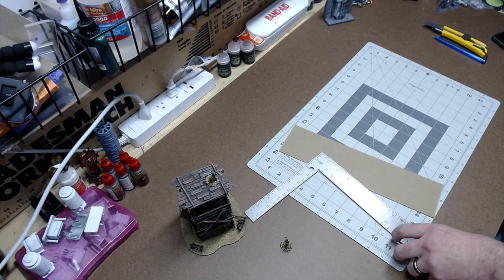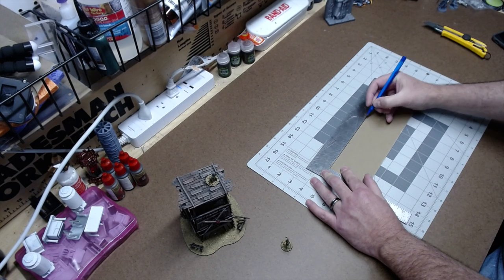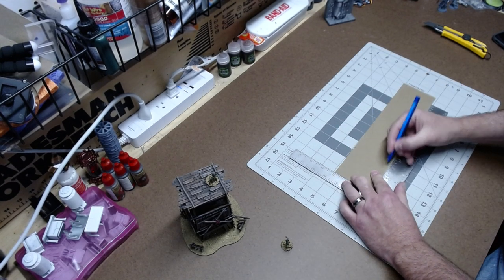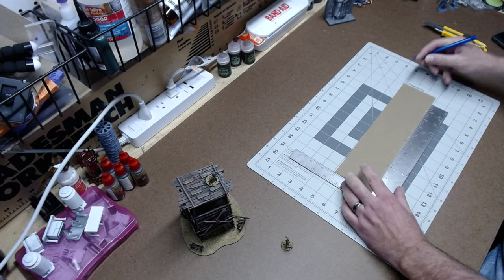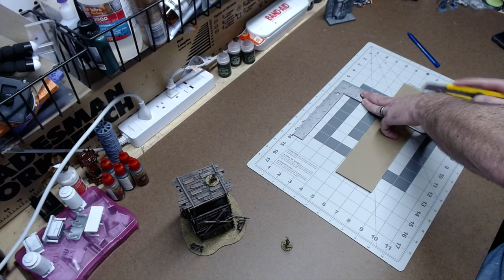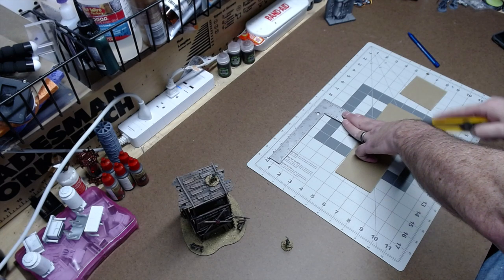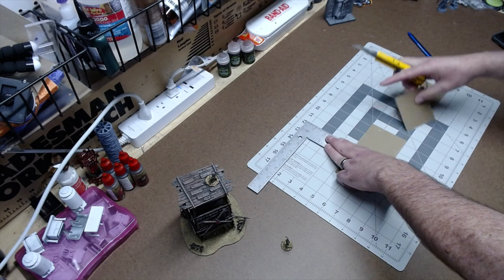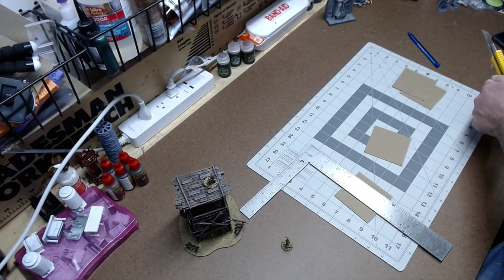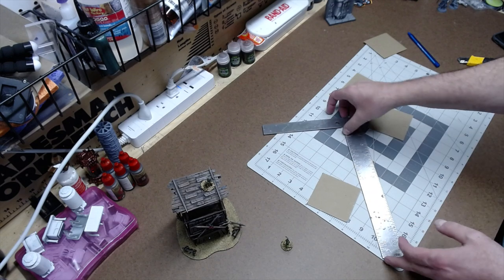All right, I need to make three three-by-threes, so I'll just mark these: three, six, nine. They don't have to be exact — in fact you don't want them exact, because this is a goblin thing and you're supposed to have a little imperfection in everything they make. I'm cutting a fourth square to have a spare in case I mess up. Since this was a 12-by-12 piece, I now have four three-by-three squares to create the towers.